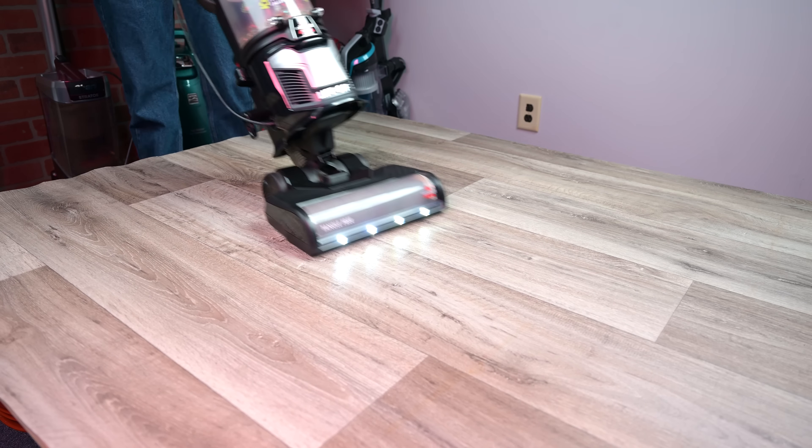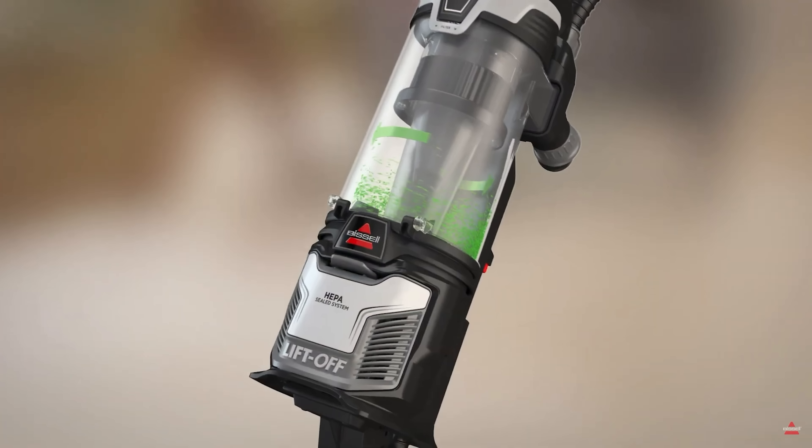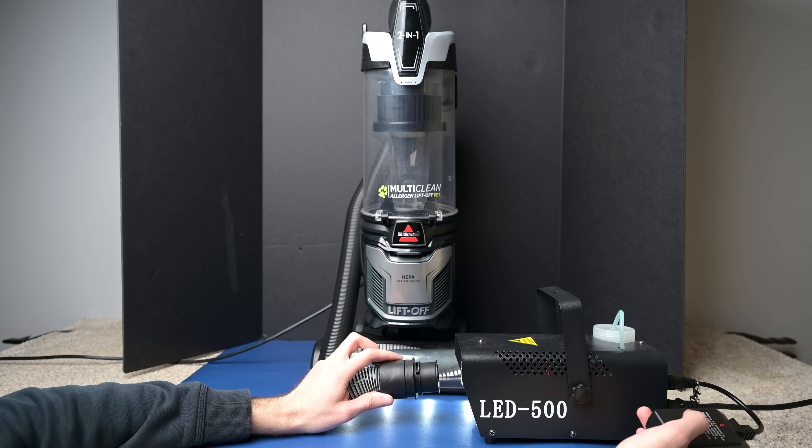The next pro is also somewhat rare. It has a sealed allergen system with HEPA filtration, which prevents the dust being vacuumed up from entering the air, and it passed our fog test with no visible fog, which is really good.